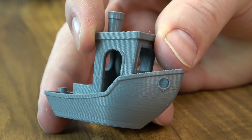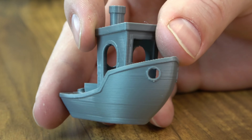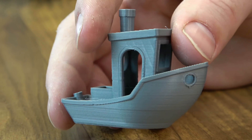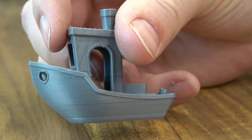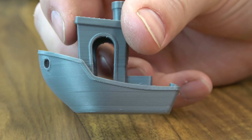Here's our baseline print. All in all, the stock Ender 3 turns out a pretty nice print. It's a little bit inconsistent here and there — you can see the candy striping up here, that's from the stepper drivers, not a huge deal. But not a bad print at all. So this is where we're going to start.